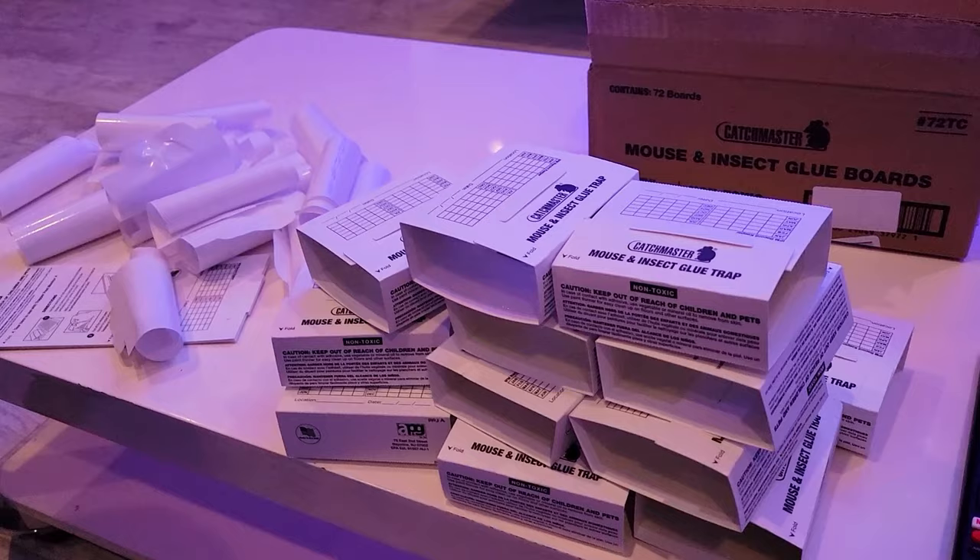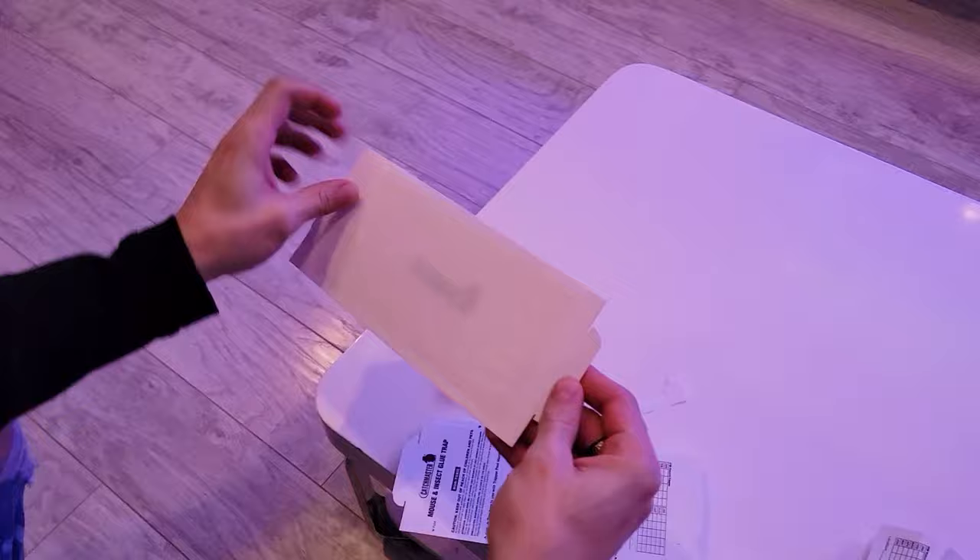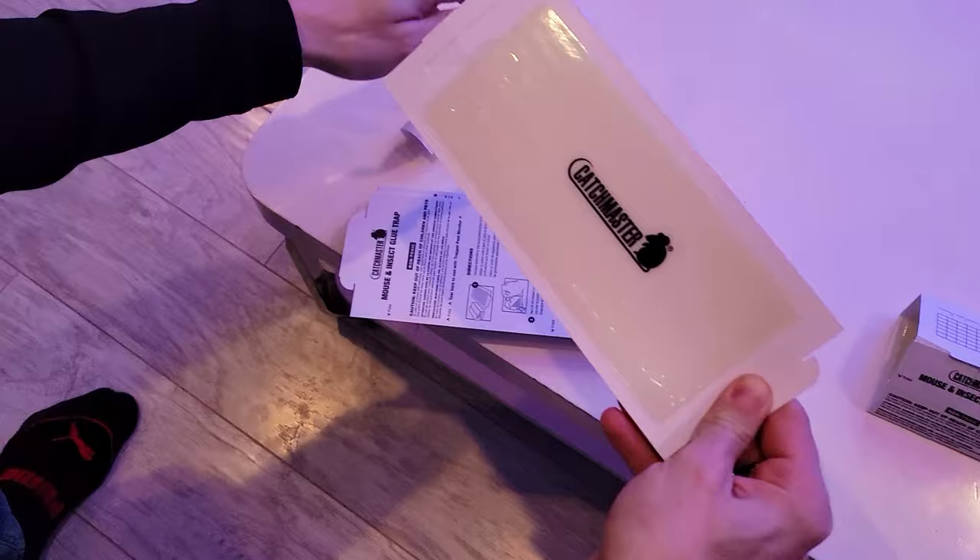Here we have the Catchmaster mouse and insect glue trap. I'm going to show you how to do it real quick — it's actually pretty easy. The instructions are a little bit complicated but I'm going to show you. So peel that — that's the inside — and you're basically forming a hut with the crevices lined up.